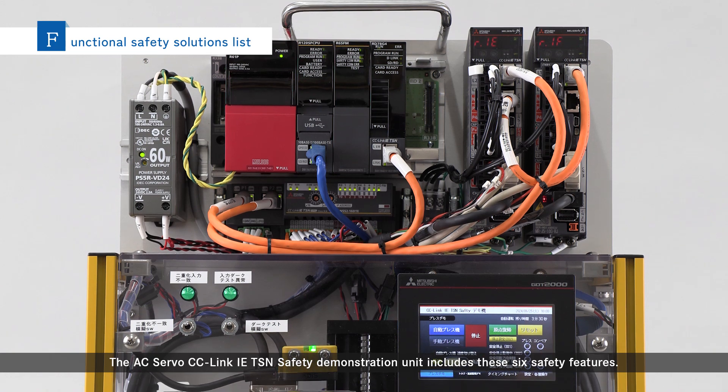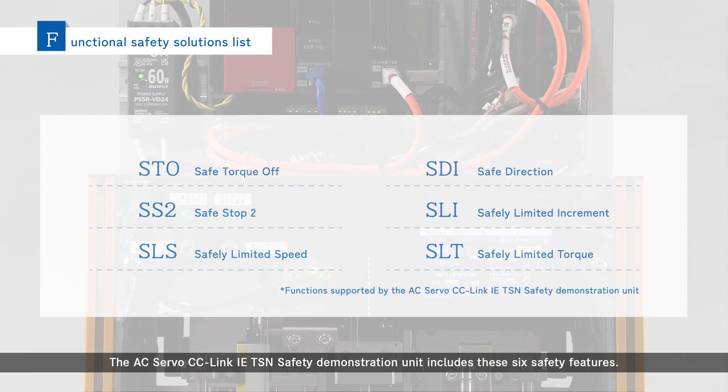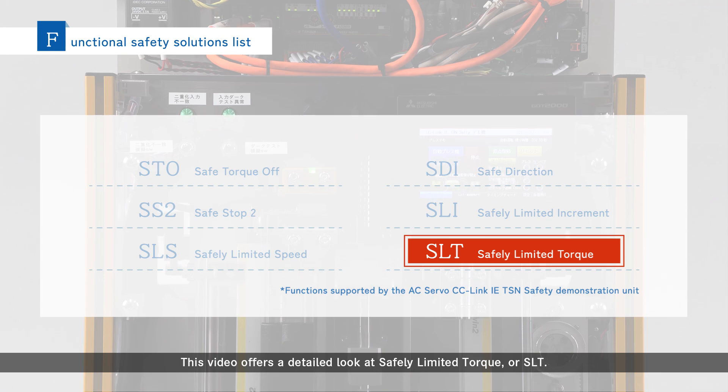The AC Servo CC-Link IE-TSN Safety Demonstration Unit includes six safety features. This video offers a detailed look at Safely Limited Torque, or SLT.